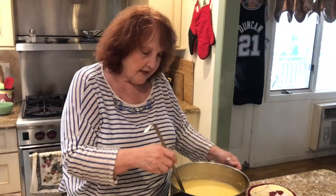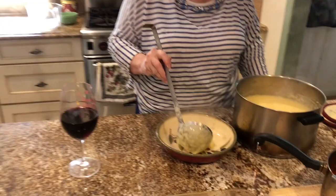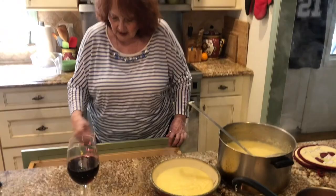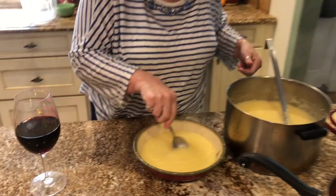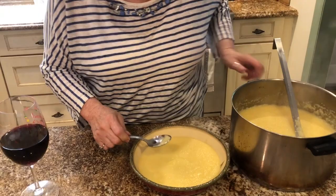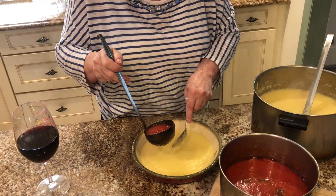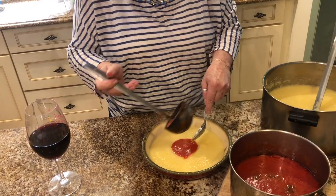Look at that — isn't that nice? Really wonderful. I'm going to get a spoon and try to make a well in the middle, which is going to be a little difficult because it's soft. Just put it in — here's your marinara sauce. It's kind of hot, so I'm going to let that set a little bit like that.